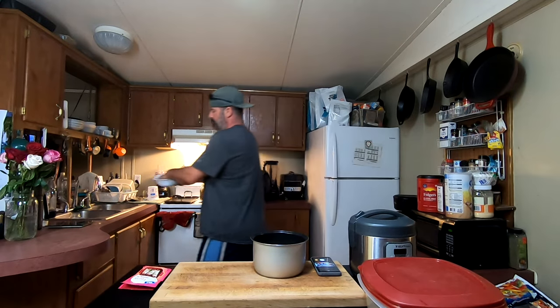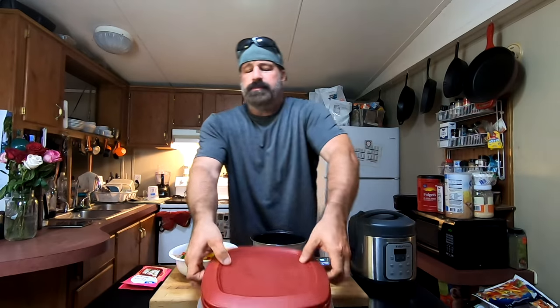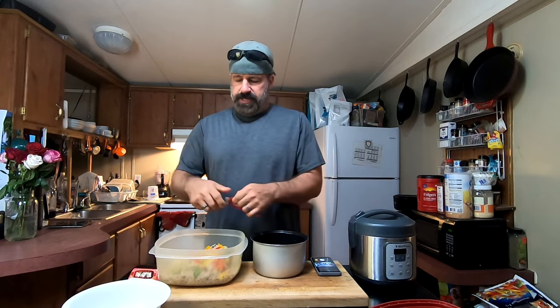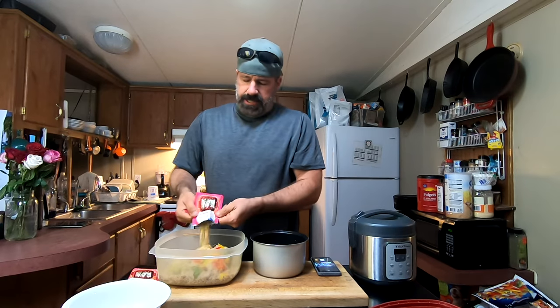Pour off your excess water and drain it. We throw our meat into a Tupperware container with the peppers and onions. Don't go crazy trying to drain everything completely, because we want a little bit of moisture. Then we take that mixture and add our fajita seasoning mix.